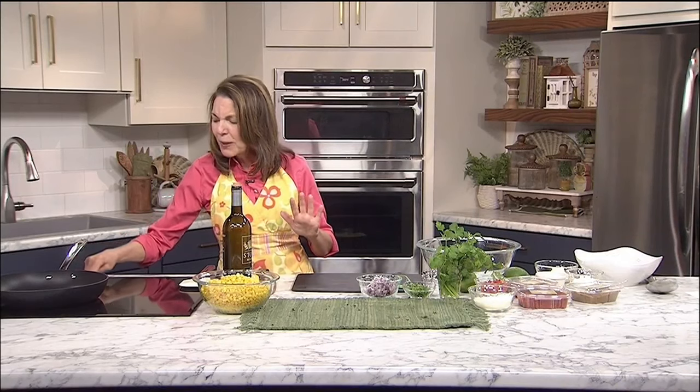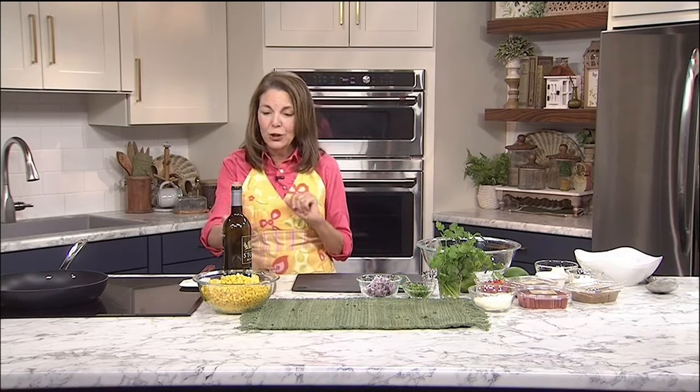It's a street corn salad. If you've ever had street corn before, it's so yummy. It's basically sweet corn with some great Mexican spices, some cheese, and it's super trendy. This will be the hit of your summer cookout — it will go with just about whatever you're grilling.